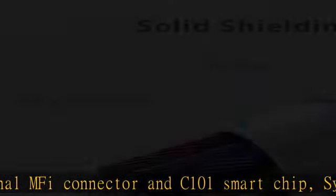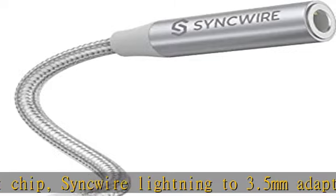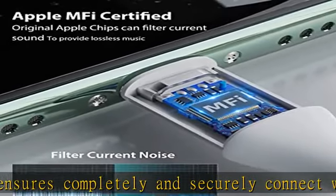Compatible with iPhone 14 Pro Max, iPhone 14 Pro, iPhone 14 Plus, iPhone 14 Mini, iPhone 13 Pro Max, Pro, Mini, and more devices. Wide lightning hole, premium sound quality.